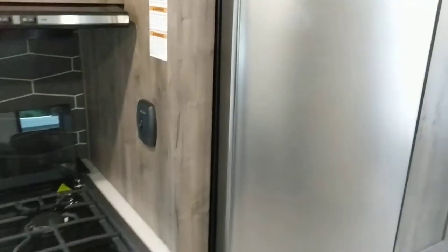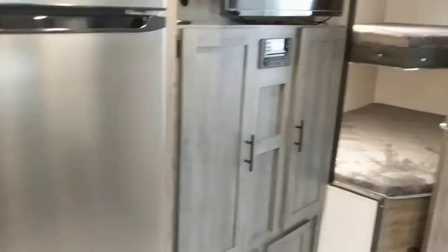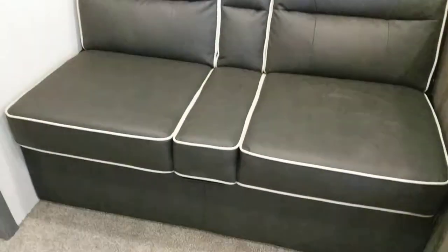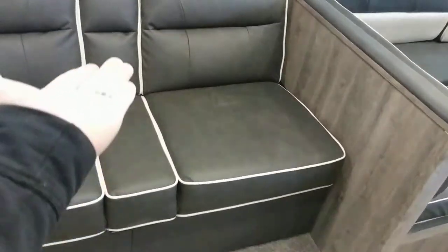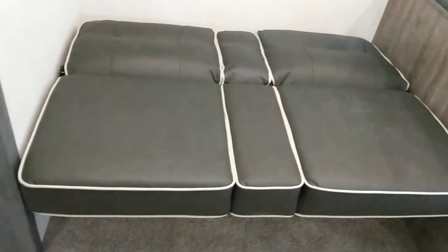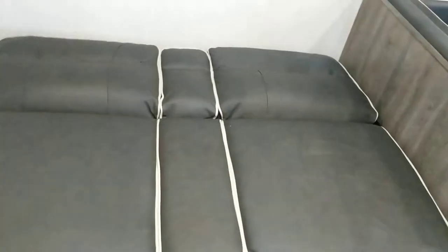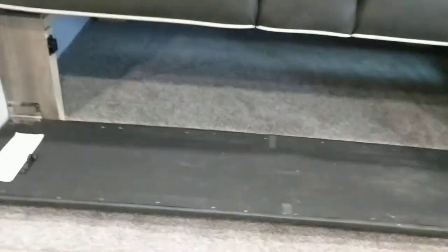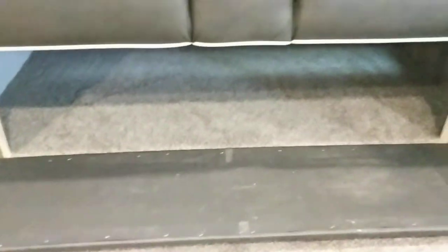Next is the jackknife couch — kids love these. To convert it, lift the bottom up to about a 45-degree angle and then pull it out and drop it — there's your bed. To put it back, pick the bottom part up to about 45 degrees and push it back into itself. Underneath the couch there's a ton of storage — I bet the kids will play under there too.